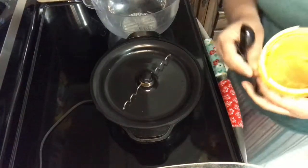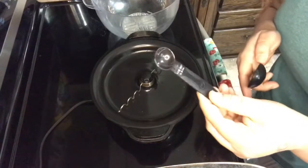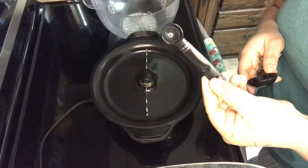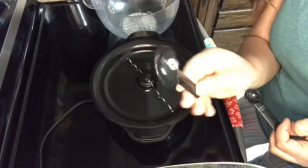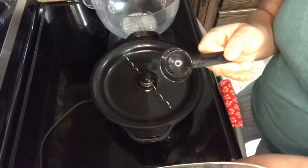So we do need some measuring spoons. I have a half a teaspoon — this is going to be for the salt. And then you're going to need a tablespoon, or you can just use a regular tablespoon from your kitchen drawer.